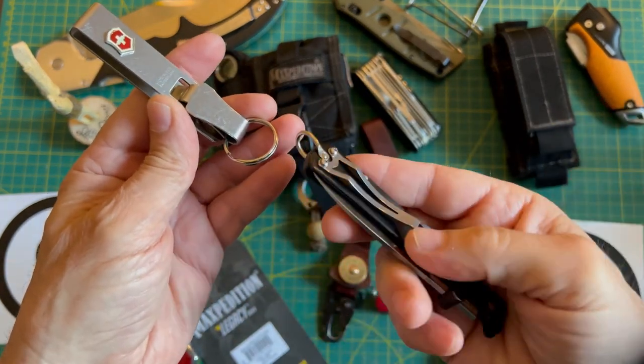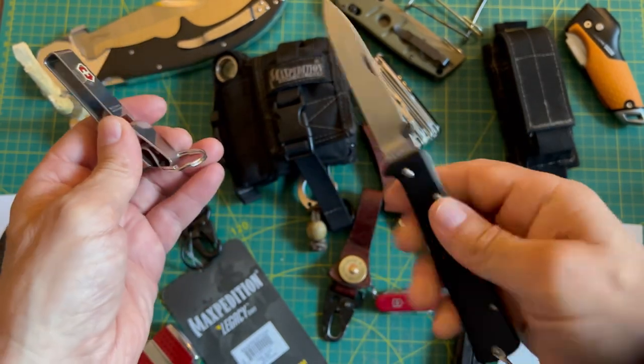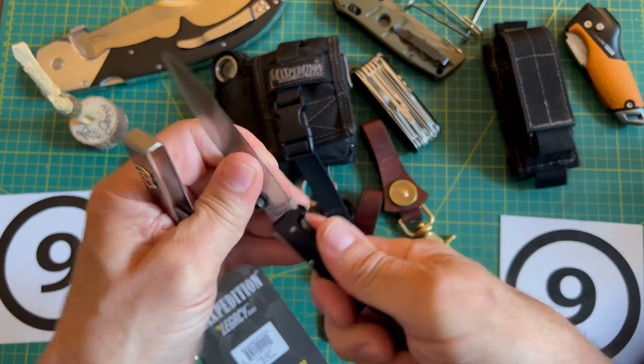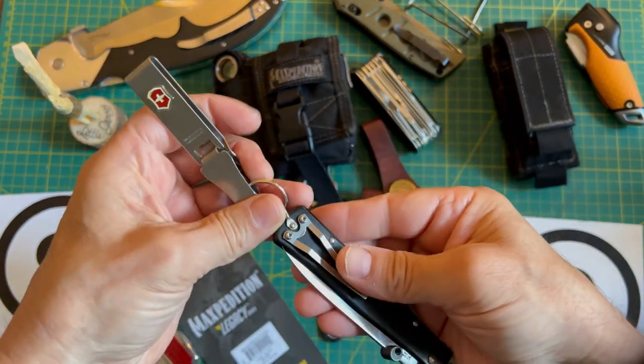Sometimes I like to carry a knife. This one — the Mercator — has a pocket clip, but some of them don't. So sometimes I like to just hook the knife onto the keykeeper.